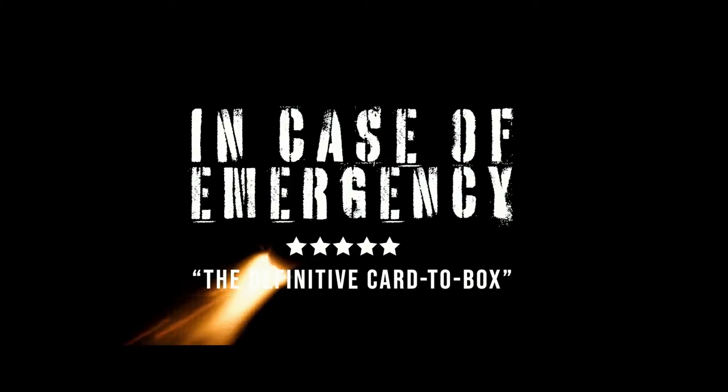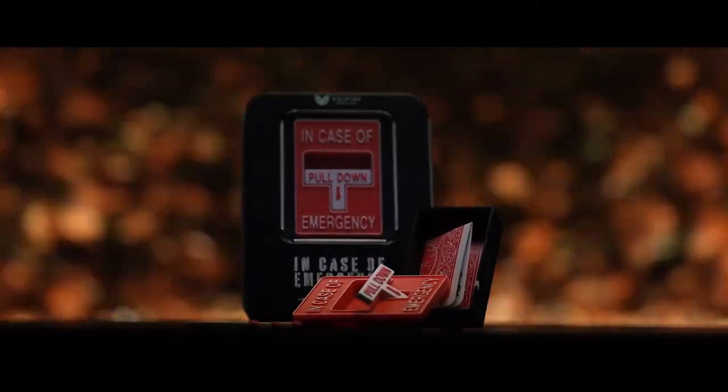Hey, have you ever wanted to pull a fire alarm before? Well, now is your chance. Hey there, I'm Adam, this is Volpine, and I'm excited to bring you In Case of Emergency. This is my take on the signed card to Mystery Box.